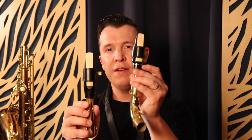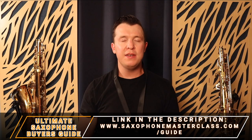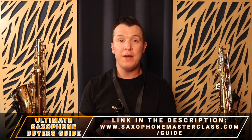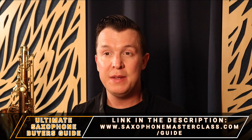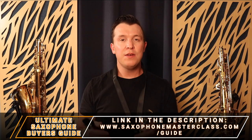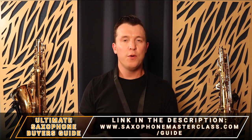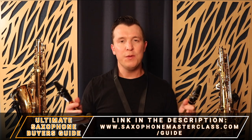You have to buy reeds specific for tenor saxophone and reeds specific for alto saxophone. If you want recommendations for all the different reeds, whether you're a beginner, intermediate, or professional, as well as mouthpieces and ligatures, download the Ultimate Saxophone Buyer's Guide at saxophonemasterclass.com/guide.